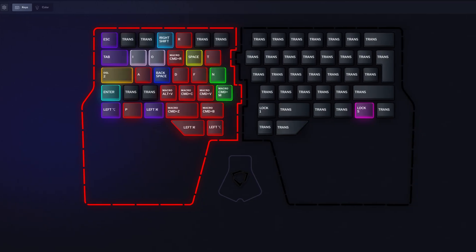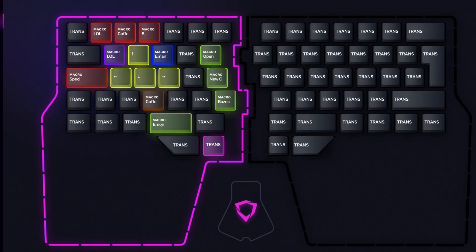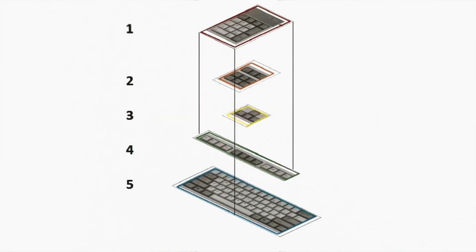Layers open up a world of possibilities. You can have a layer specifically for video editing, gaming, text editing, coding — you name it. Watch this other video if you want to learn more about layers and what you can do with them.